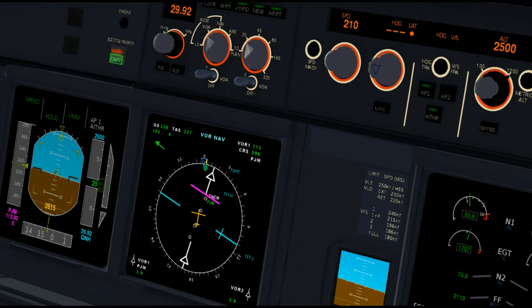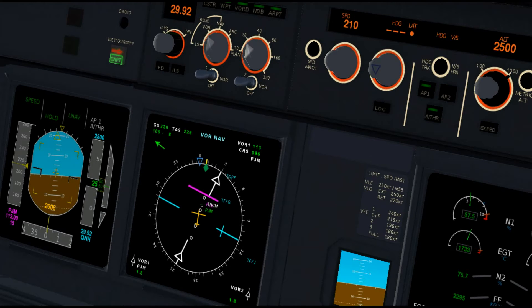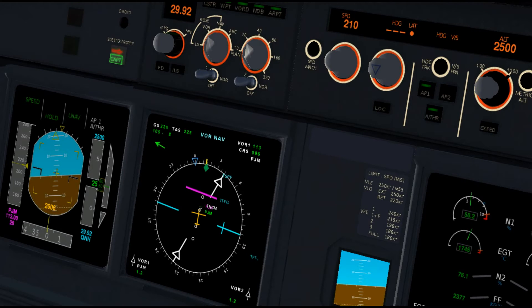Technically a VOR DME ARC is an airway, so by the rules you should be able to go 4 miles to the left or right of an airway. But in this case the ARC is only 9 miles, so you'd be halfway to the airport — that beats the purpose of flying an ARC. So we're going to try to stay 1 mile to the left and 1 mile to the right — a 2-mile area — so 8 miles to 10 miles. If you can maintain that, try getting it closer until you can fly it properly. Good pilots should be able to fly it within 0.25 miles on both sides.